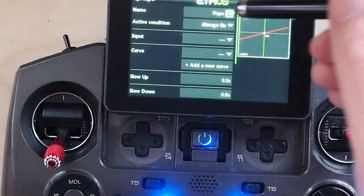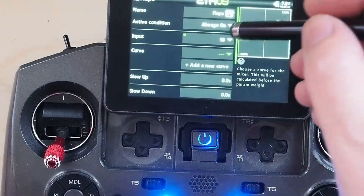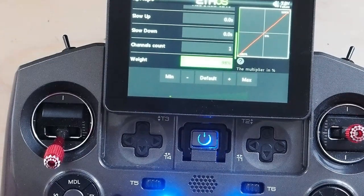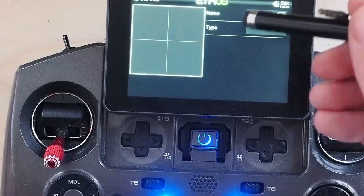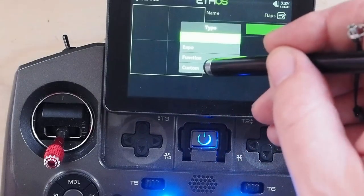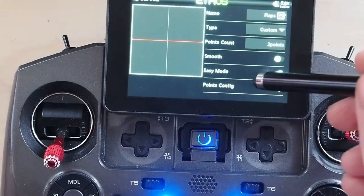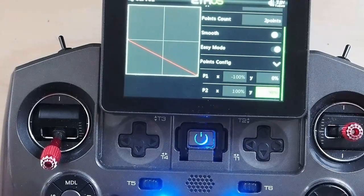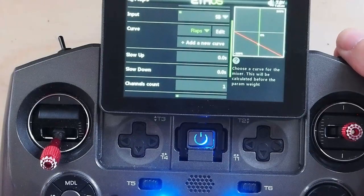Now we're going to go back here, edit, and our input is going to be SB, but we need to add a curve here. Before we add a curve, let's make sure we have set the weight to 100%. Now we're going to add a curve, and it's going to be called 'flaps'. The type is custom, and I want two points — 1, 10, and minus 100%. So that's flaps down, that's flaps mid, that's flaps up.